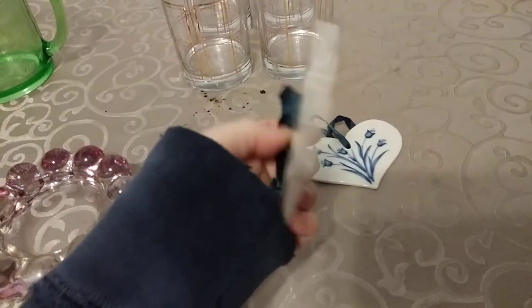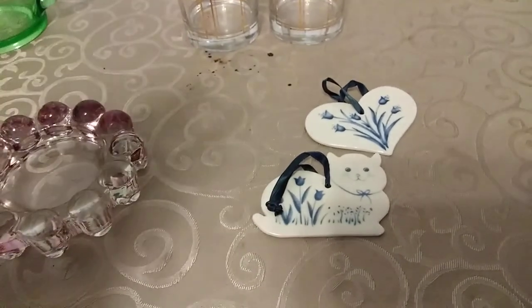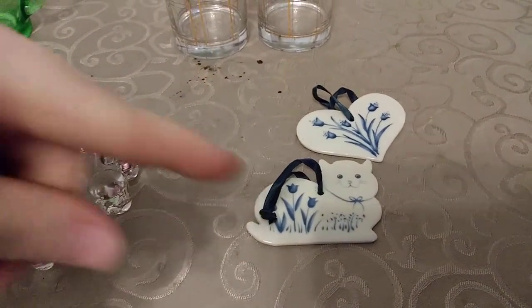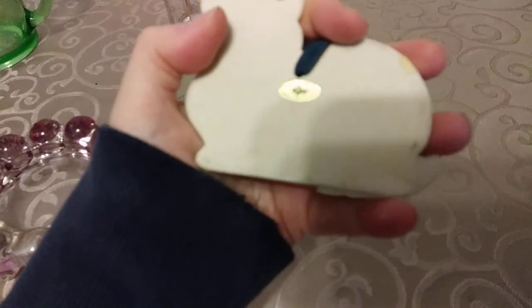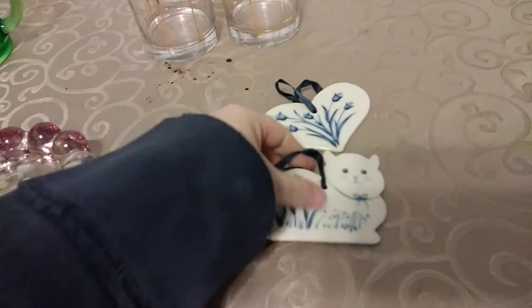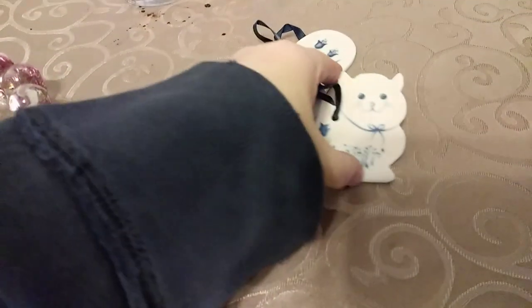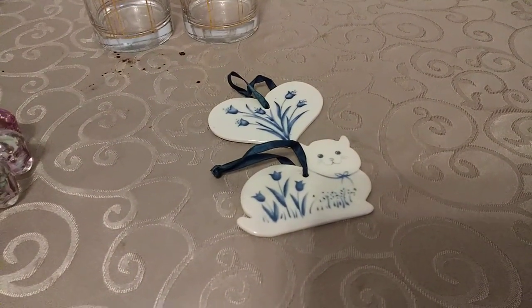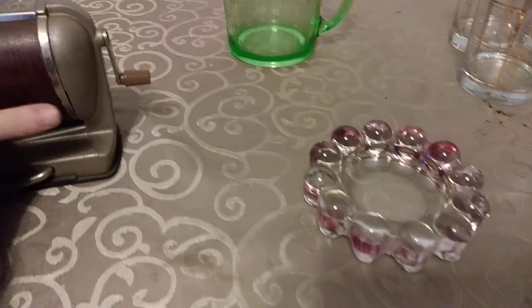These two pieces I accidentally picked up with a box of packing material that we garbage picked. Somebody had shoved a bunch of packing material back in the box and did not unwrap these. So when I was using the packing material, I found these. I listed the pair for $10 on eBay and Etsy — they are Vintage Russ. I ended up taking a $7 offer over on eBay. Not too bad. Haven't had those listed for very long.